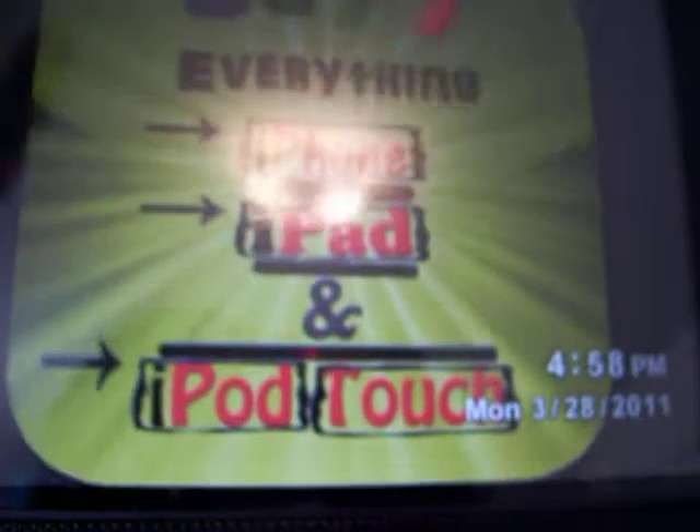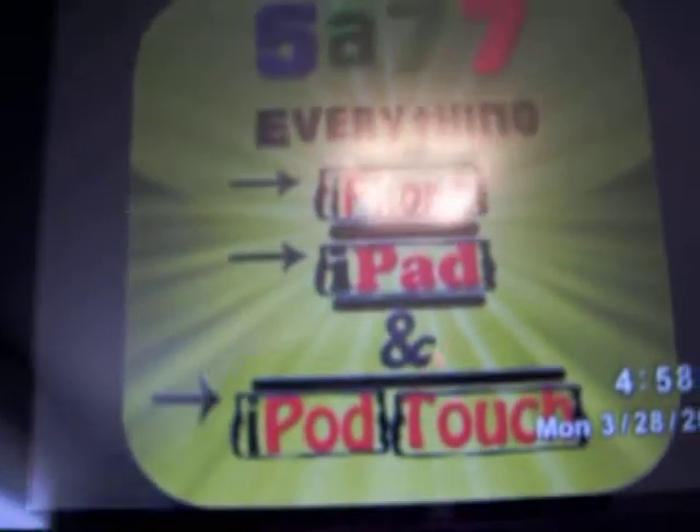Insignia digital picture frame. It tells you the time and date down here. It shows you the picture you have on your USB, or on your SD, or whatever your photos are on.